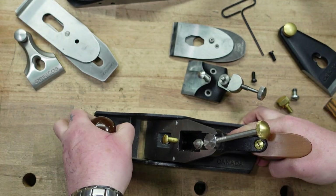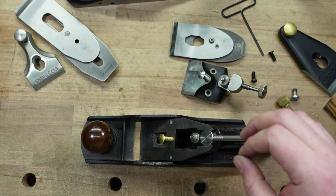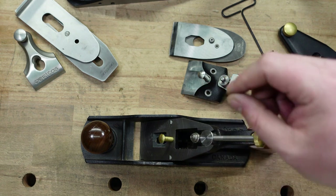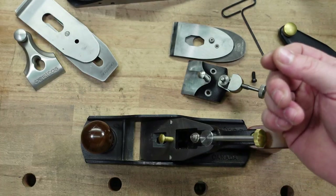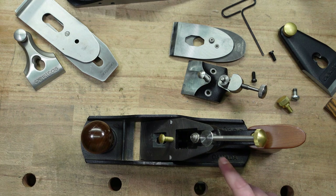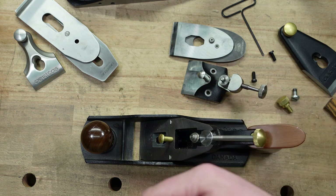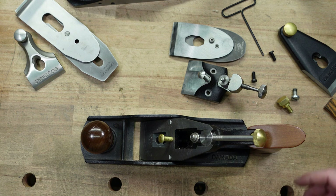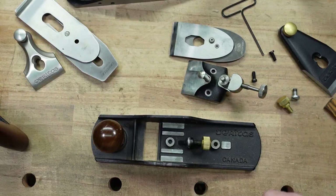What I learned with the standard planes is I couldn't get the mouth as tight as I wanted. On the custom, you can get the mouth as tight as you want and you'll still be able to take shavings — obviously don't close it completely. When it came to the standard, I learned that I needed the mouth to be a little bit more open than people would traditionally do. So if you have a standard and you're having issues with it, try opening the mouth.